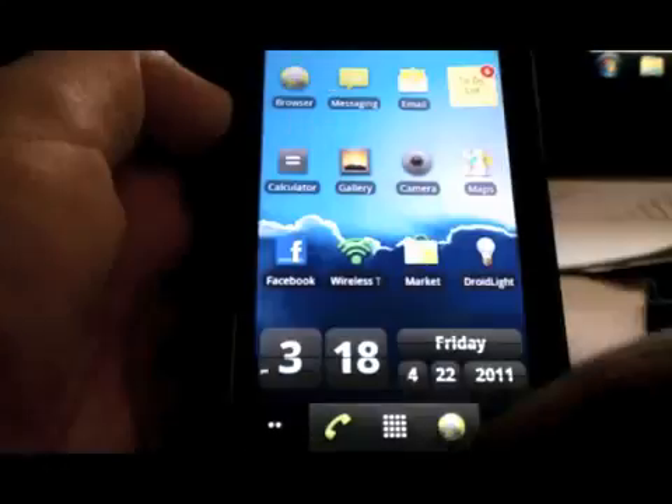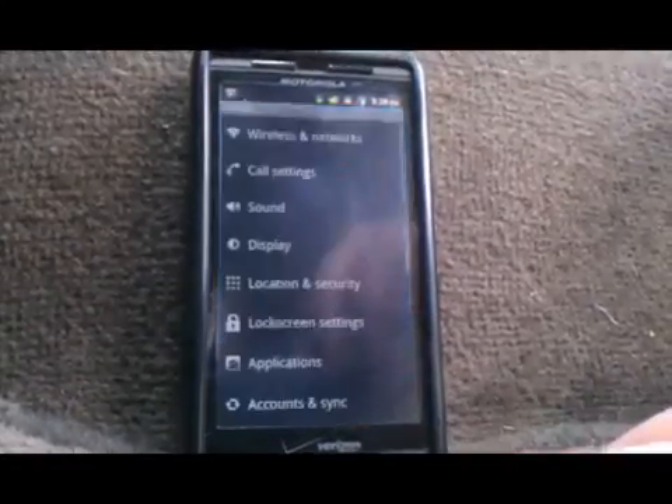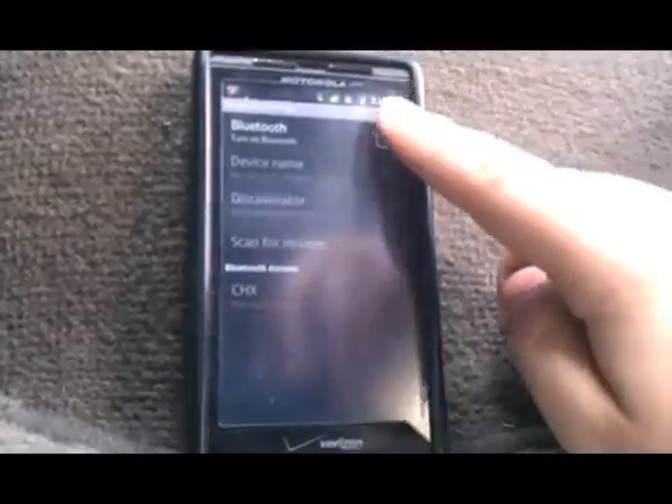Once installed, go back to the main menu and we're going to set it up with the Bluetooth. Go to settings, wireless and networks, Bluetooth settings, and turn on our Bluetooth.